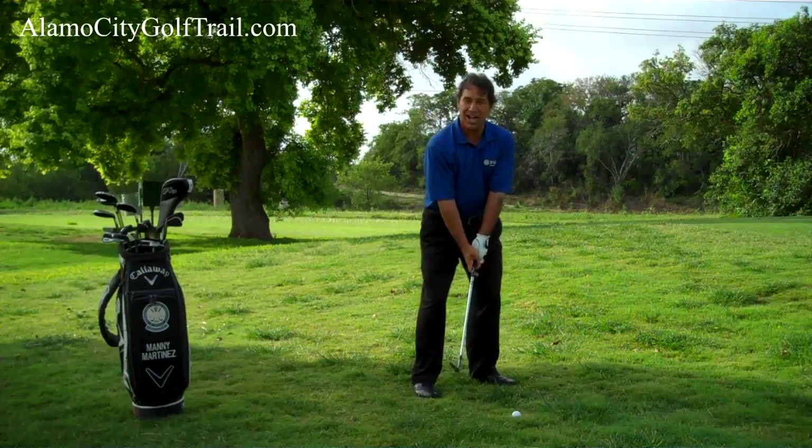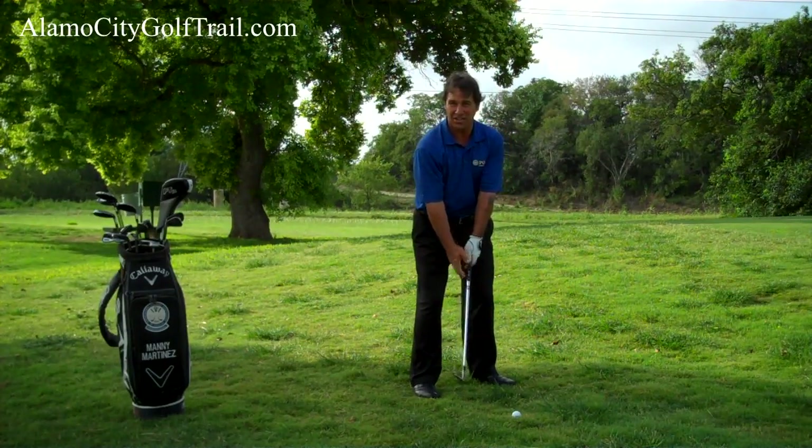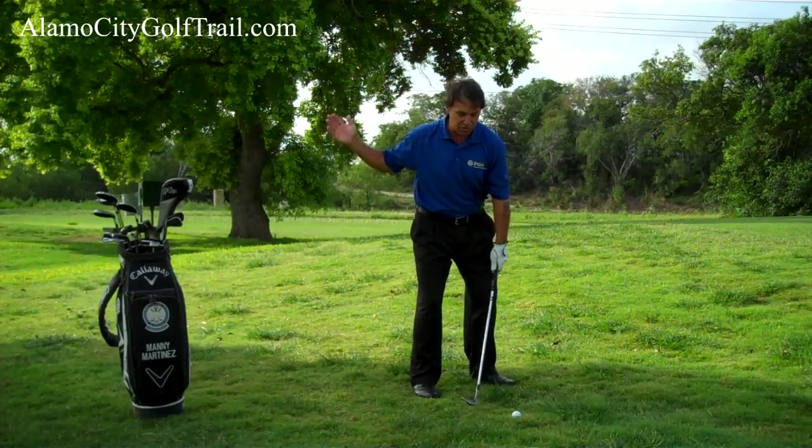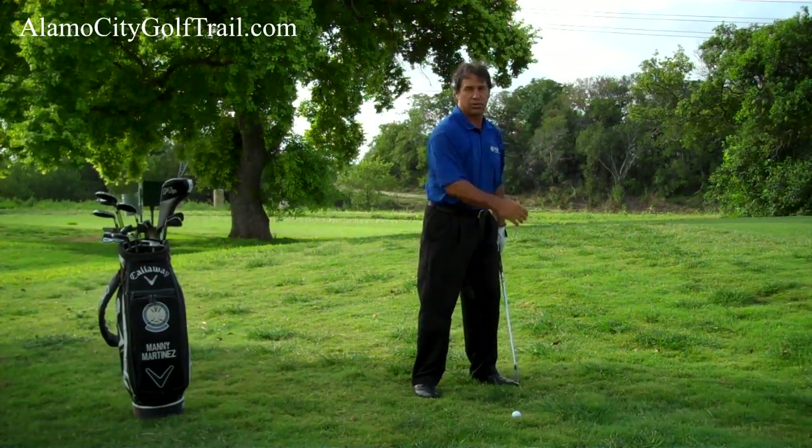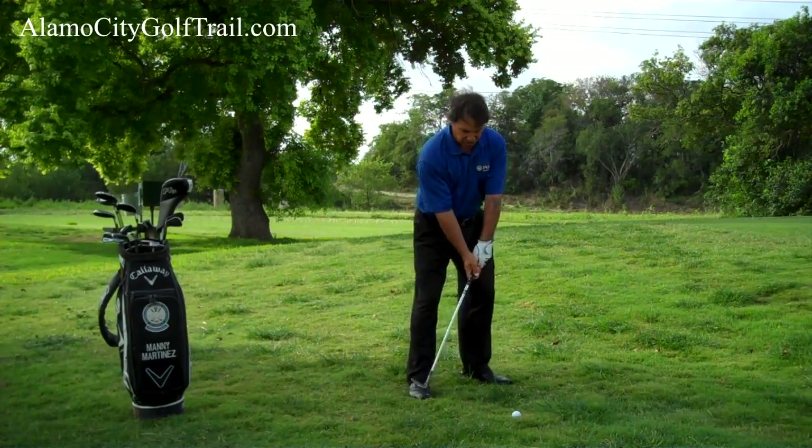Flipping your hands over is more of a flop than a lob. When you make this kind of shot, you have to commit to it. This is not the kind of shot that you go haphazard. If you don't commit to this shot, you're likely to scull the ball and the ball is going to run over the green.